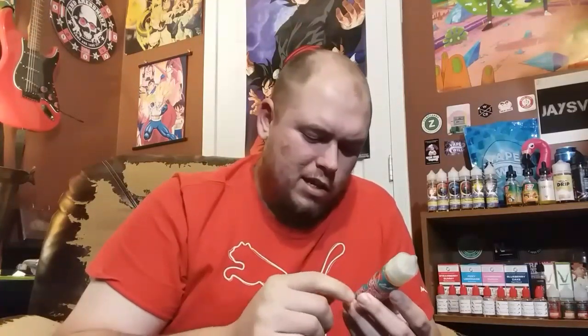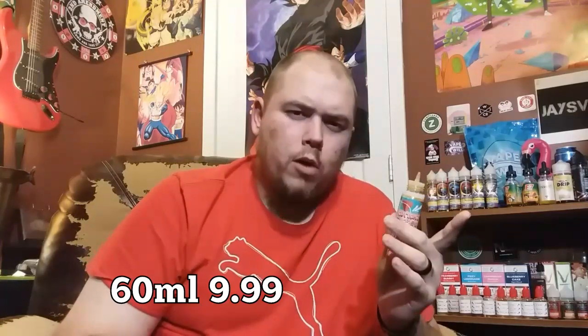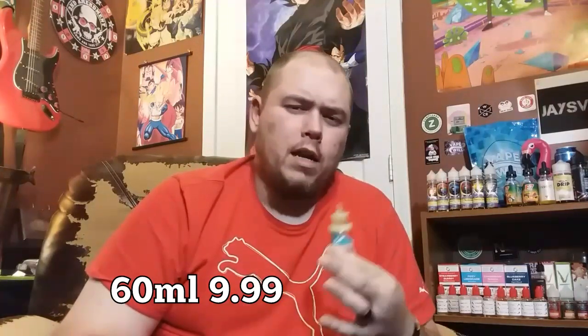Hashtag 'Technology Not Tobacco' — that's pretty cool, I like that. Shake well before use. So yeah, like I said, a strawberry and cream. You can get this 60ml bottle by itself at AVA.com for $9.99 — they come in zero, three, and six nicotine.